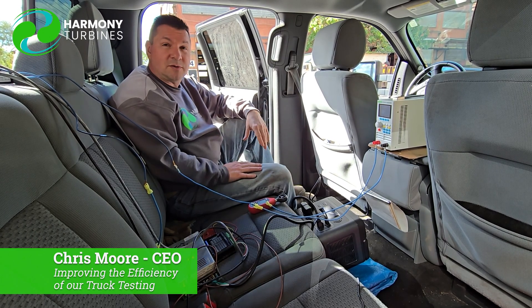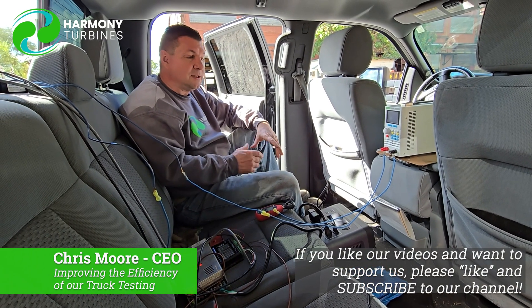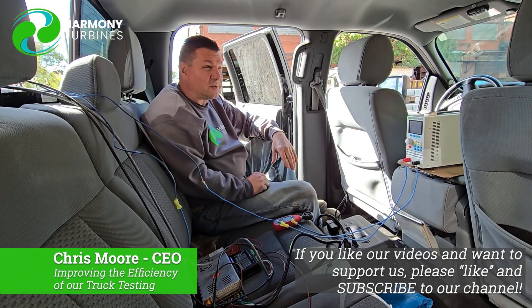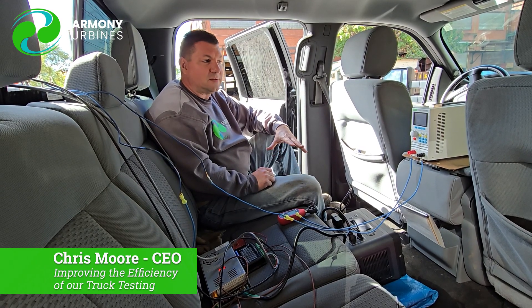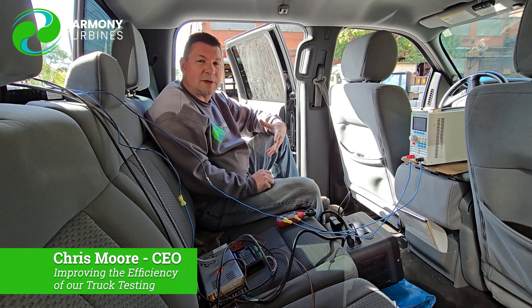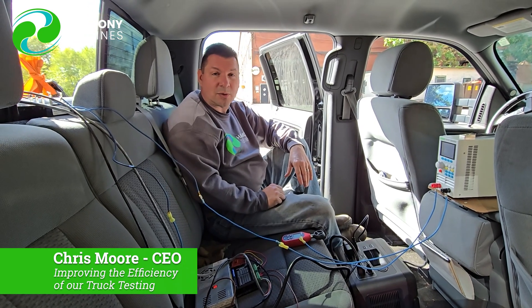Thank you to those of you who have been with us on YouTube. We're getting our subscriber count up, so please subscribe, like our videos, and give us comments — we always do our best to answer you. We just want to say thank you for being here on this journey. You have made this channel and this entire project what it is today. We're here because of you, doing this for the need to get this out into the world so that it can help make a difference.